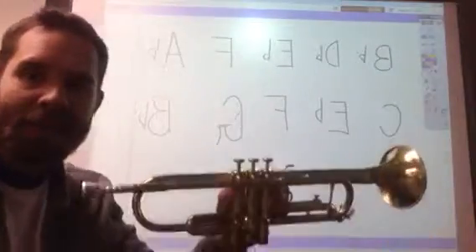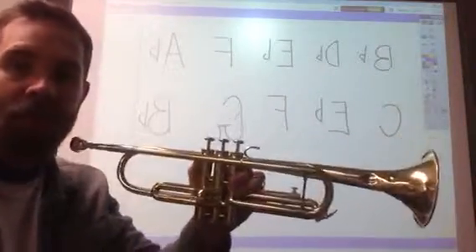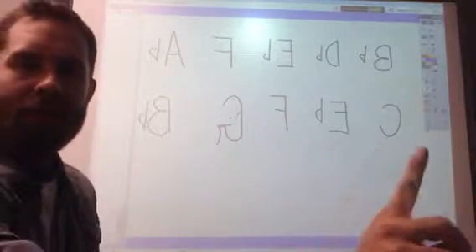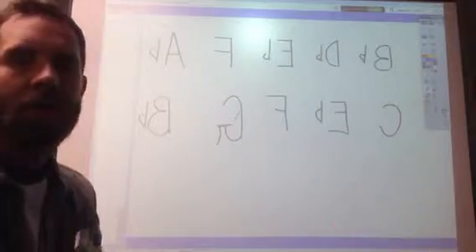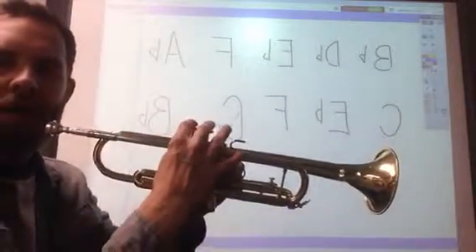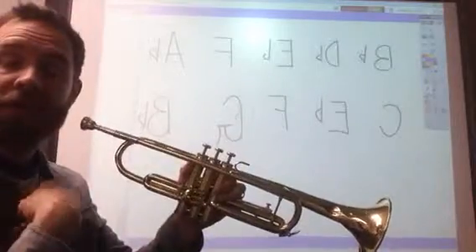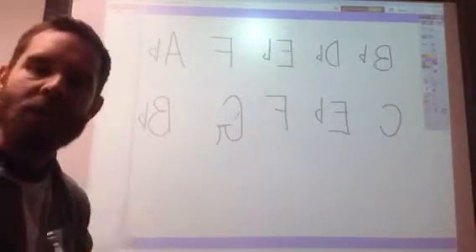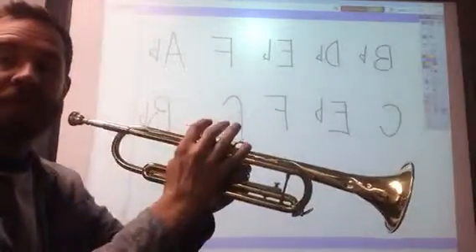Hi trumpets! As you can see, the next instrument we're going to do is trumpet, so we're going to get right into it. The first note we're going to learn today is C — you probably already know this one. No valves down, all valves are up. This is one of the lower notes. I'll play it first for four counts, and then I'll stop and you'll join me the second time for four counts. First note: C.